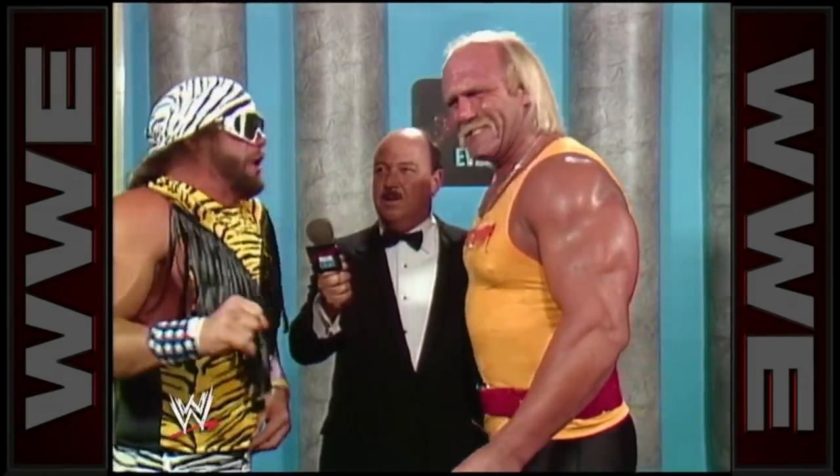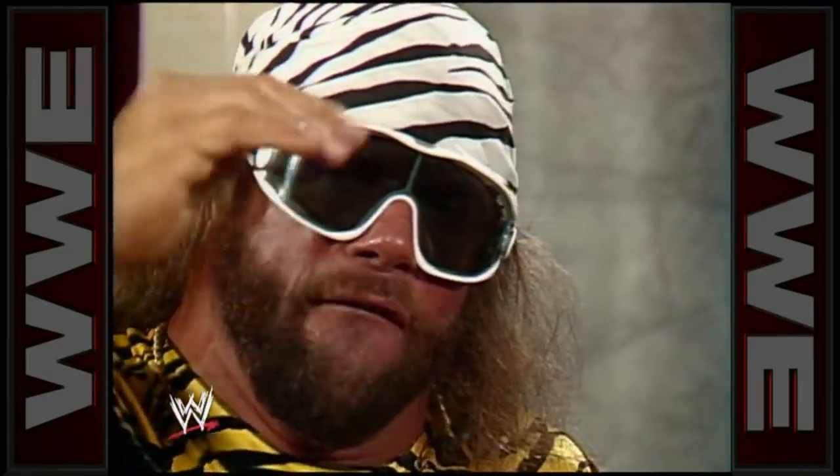I'm still in a state of shock right now. In fact, I don't think I'm gonna be coming down for a long period of time. So enough of me yapping — it's time to make it happen.